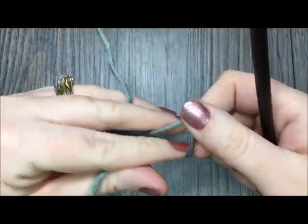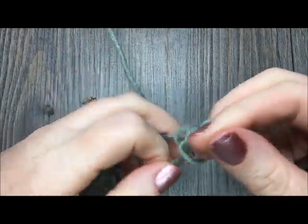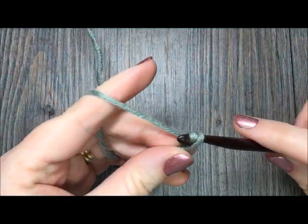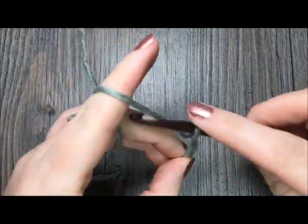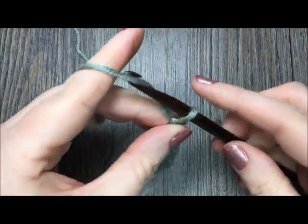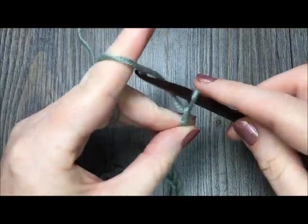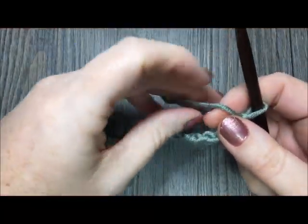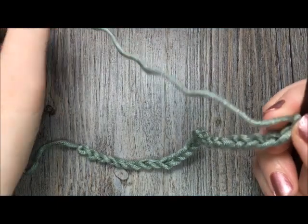To begin our wheel stitch today, we are going to start by chaining a multiple of eight stitches plus two. For the purposes of our tutorial today, I am going to chain a total of 26 stitches. And before we begin row one, please consider subscribing to my YouTube channel. I like to update it weekly with free crochet patterns and tutorials such as the one we are working on today.